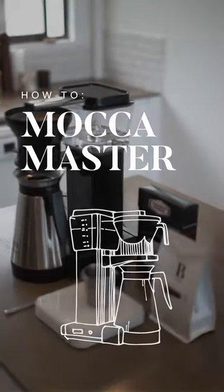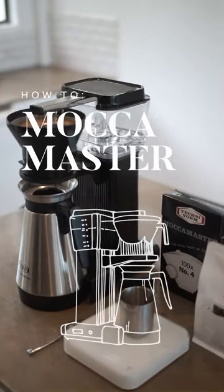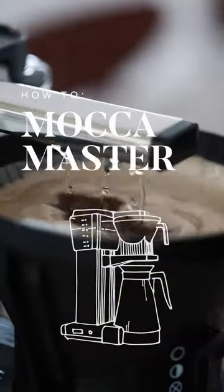Welcome to the brew tutorials. Follow along as we show you how to make a brew using a Moccamaster.